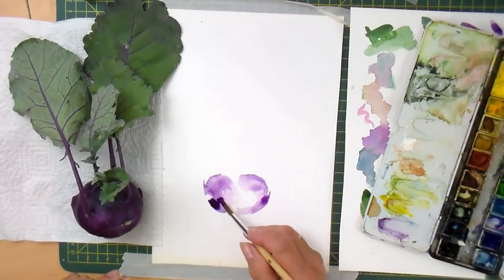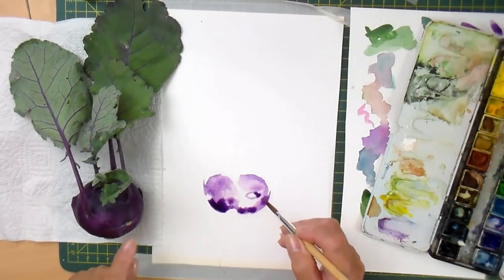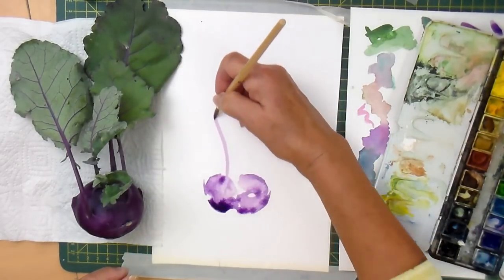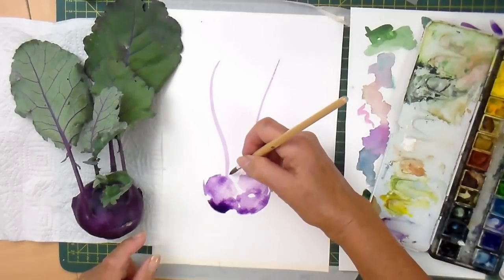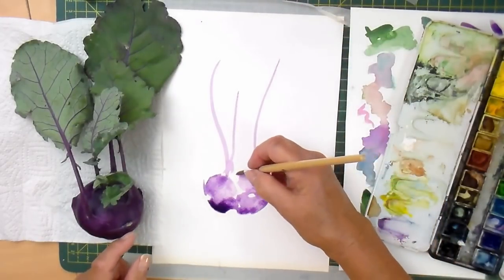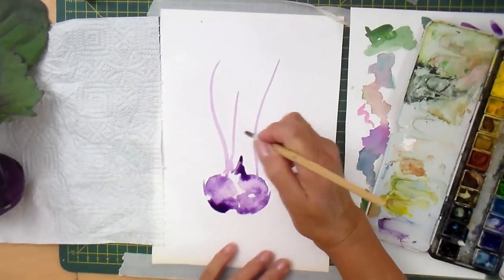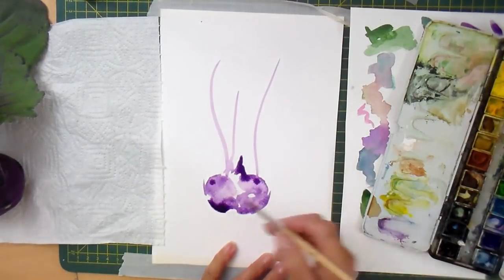And I'm going to drop more colour in. There's been a leaf or something cut off there, so let's just do that. And then what happens is there's a leaf coming out there, and there's one coming there, and there's one at the back which comes sort of there, and then there's things coming out the middle. So I'm just making a rough shape. Let's just drop some more colour in because it's gorgeous.